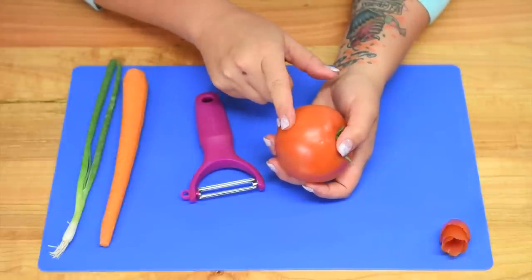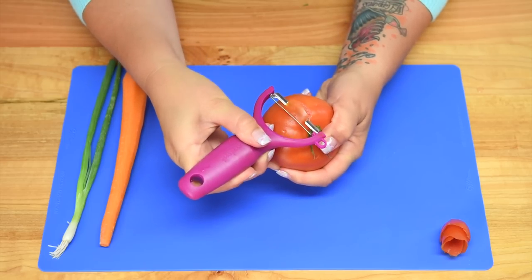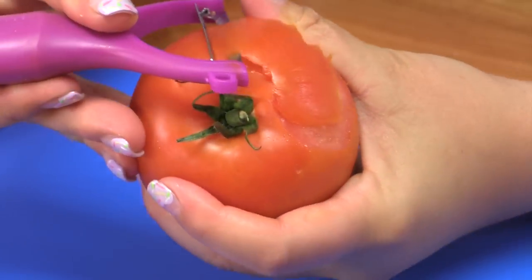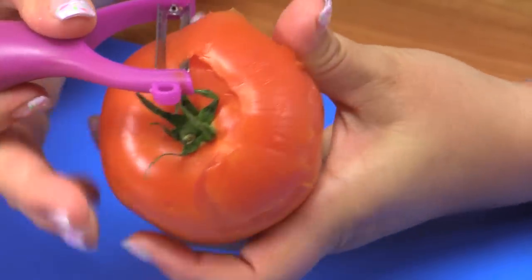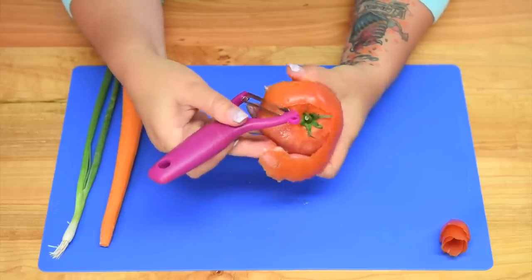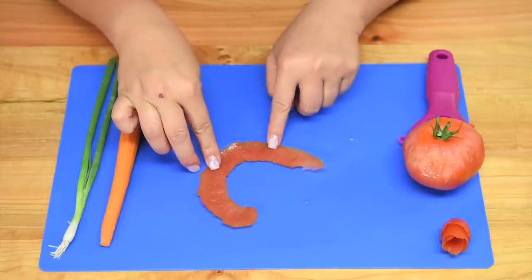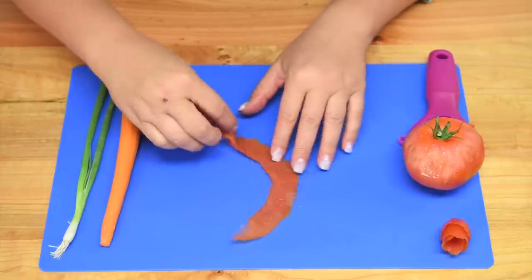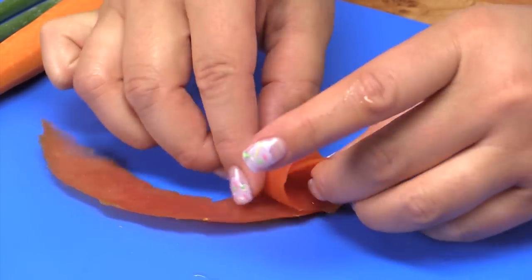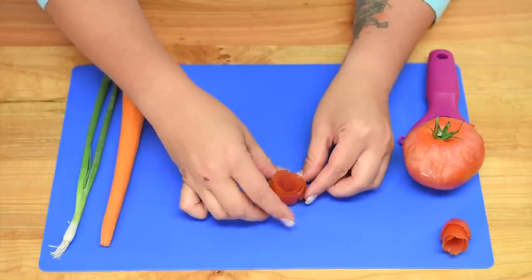We're going to start by making a tomato rose. I'm using a really sharp peeler and I'm just going to use it to dig into the top of the tomato skin and move it around the tomato, trying to get as long a peel as I can. If it breaks off early it's no big deal — just keep going around until you get back to where you started. Then I'm going to take my tomato peel and roll it up just like I did with the bacon, pinching it together at the bottom and rolling it up. It's really slippery but when we put it into the mashed potatoes it will stay in place.